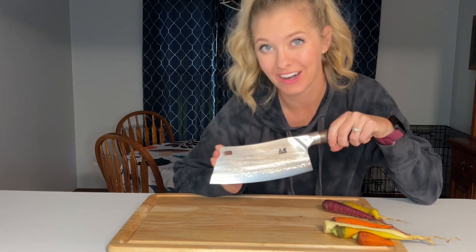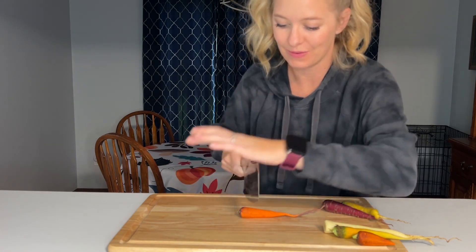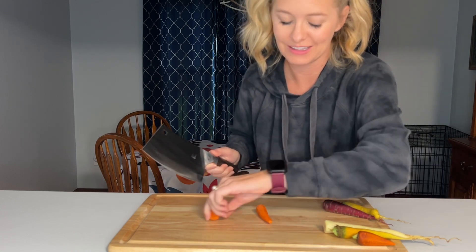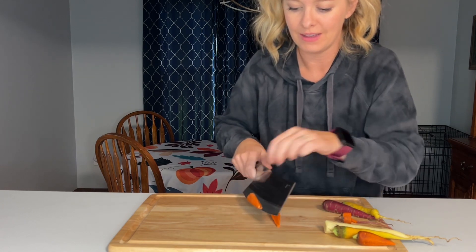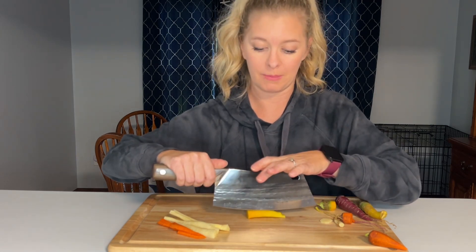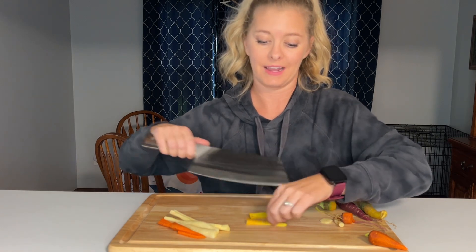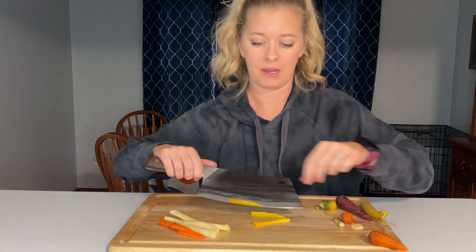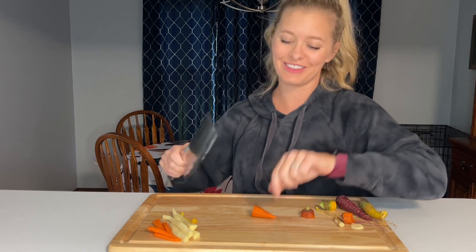Right now I have some carrots from our garden. I've peeled some of them already and they're ready to chop. That just glided right through the carrot — it's super smooth. I love having a nice sharp knife that is ready to cut. I'm a little scared to chop super fast because I'm not very coordinated and this knife is very sharp. Maybe with something a little bigger I'll have more fun. Just chopped right through it!